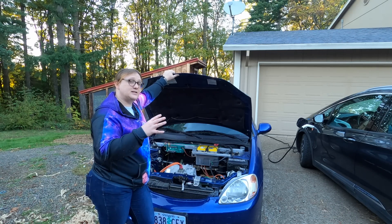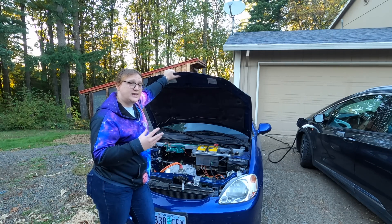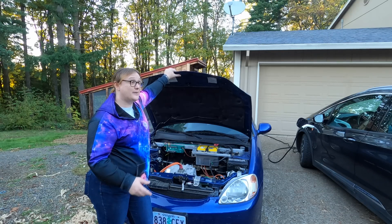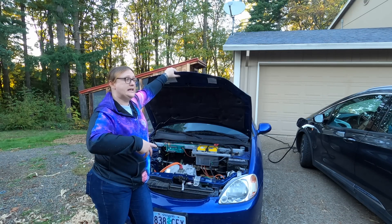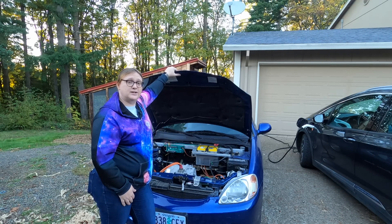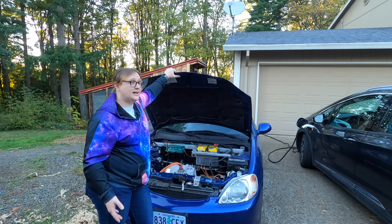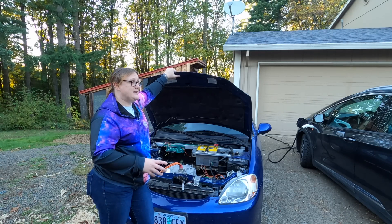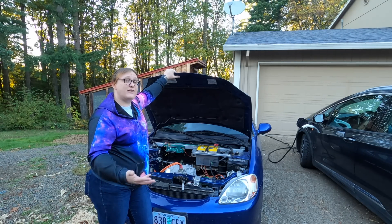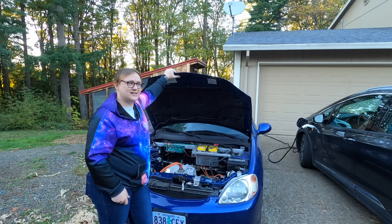What we're going to do is change that a little bit. We're going to take out the Zilla components, keep the EV1 motor, and use the open inverter project to use a Chevrolet Volt power inverter. The open inverter project essentially allows people to take electric cars that have been scrapped or parted out and reuse their components in their own custom EV conversions. One of the leaders of that movement is, of course, Damien Maguire of EVBMW fame, who has done some amazing things with his cars.